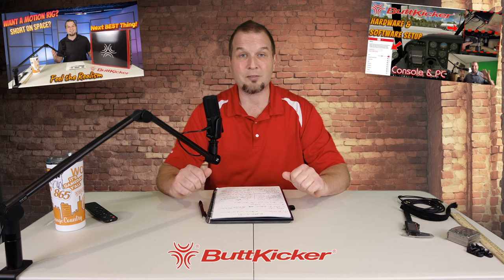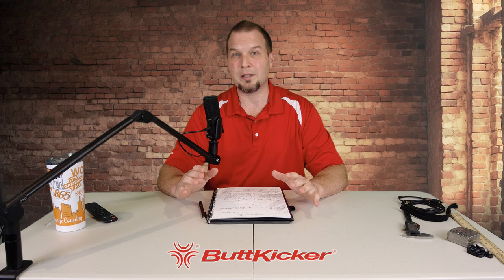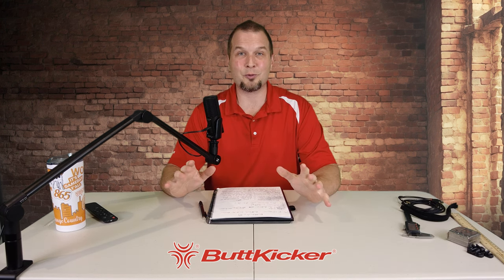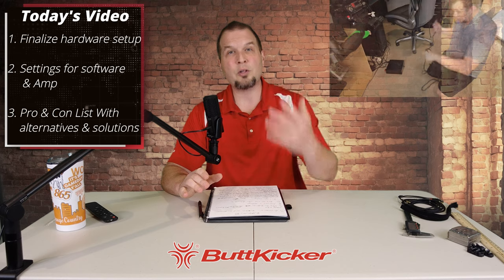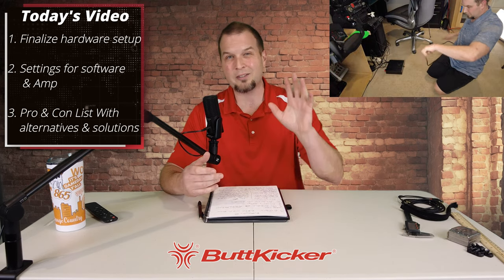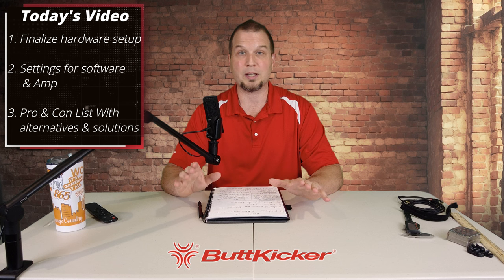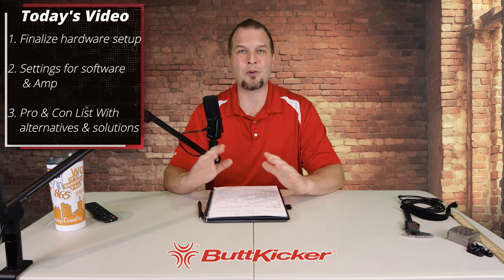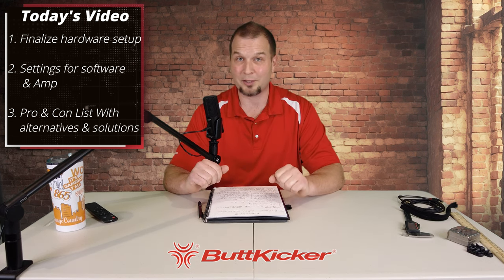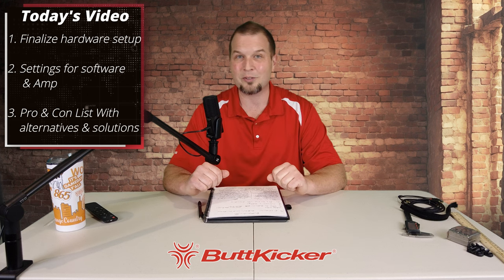Unlike the previous two episodes I've done on the Butt Kicker — if you've missed them, check down below in the description — in those episodes I tried to keep it as objective as possible. In this one, I'm going to give you some of my opinions once we get to the pros and cons section. But just like all of my reviews, I'm going to keep it real and to the point. I also have a little added bonus piece of software we'll talk about in a moment.